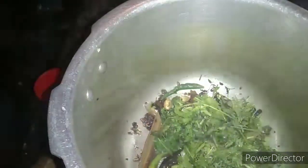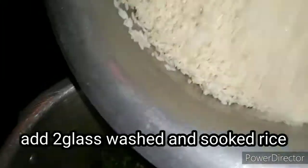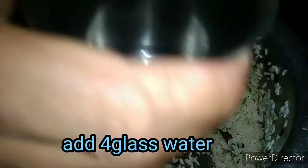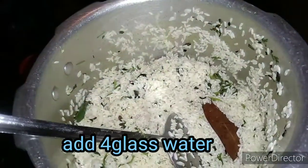Let's add a little bit of water, clean the water, and add water. Let's add 4 glasses of water.